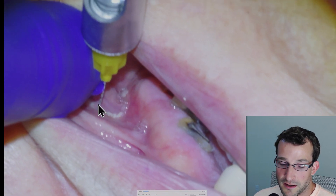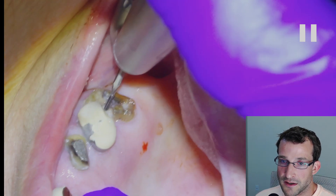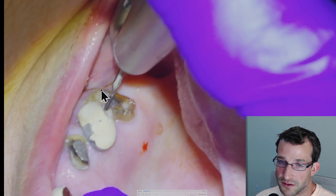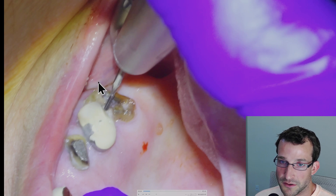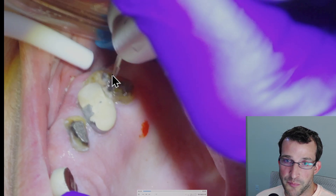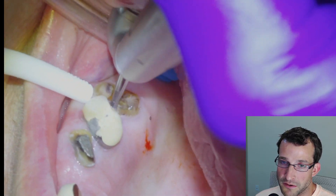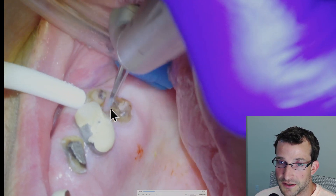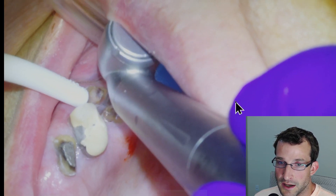So we're going to infiltrate the area on the buccal and the lingual and then get to work on the tooth. This is not the type of situation that you can grab with a forcep, so we know it's going to be surgical. You can lay a flap and remove buccal bone, but we're just going to try to get it out without a flap. We're basically just going to section the buccal roots from the palatal root.